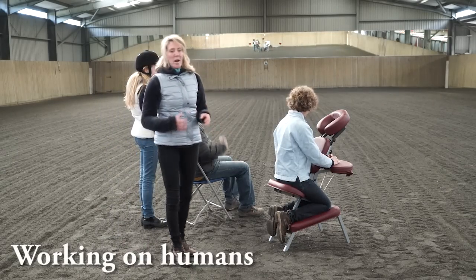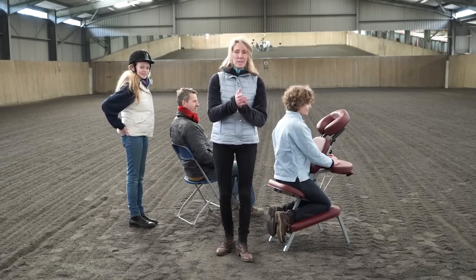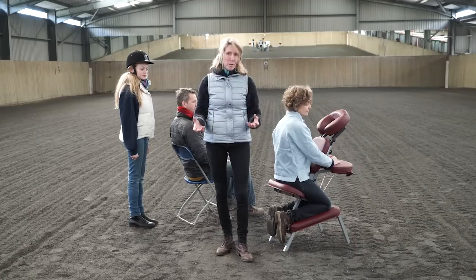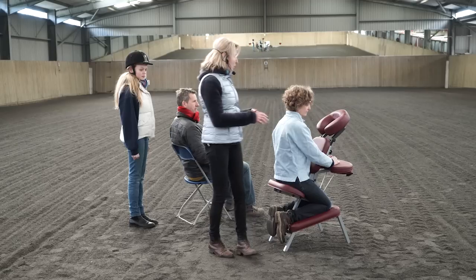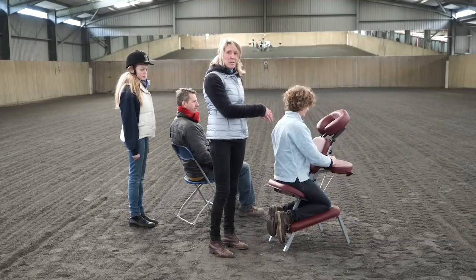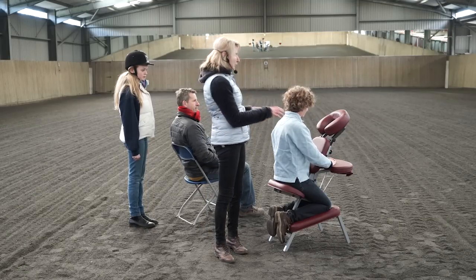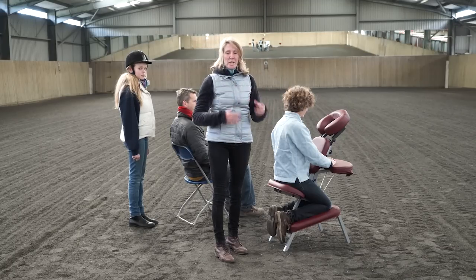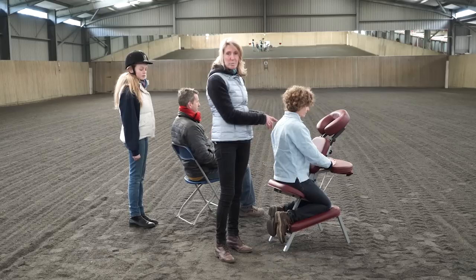The reason why it's important to start learning the techniques on humans is that at least we get the verbal feedback. Horses give feedback through facial expressions and how they move their body. It never ceases to amaze me that when I'm working on somebody's shoulders, for example, they would say they felt a tingling in their leg. And that just confirms that when you start to move stagnation, the energy and the blood flow actually starts to move better throughout the whole body.